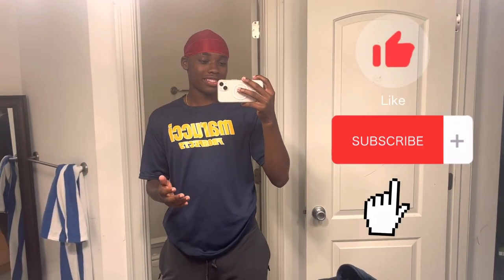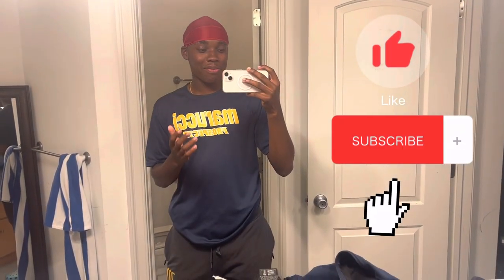Yo, what's up boys? Welcome back to my channel. Corey Johns Jr. here. This is a long overdue video. I know I haven't posted in like two weeks. I'm sorry. I've been busy with life and baseball and stuff like that — coaching as well, lifting, everything. So I'm so glad I'm able to post this video.